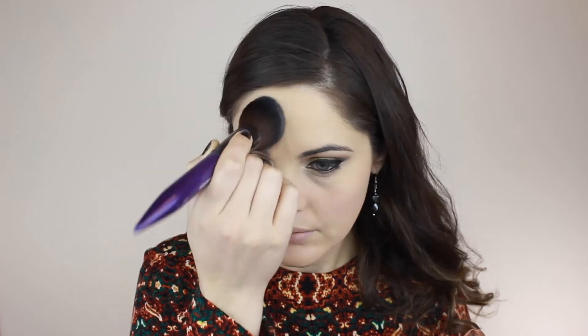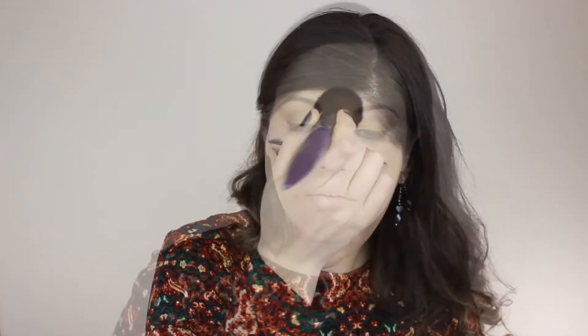For my brows I don't do a lot because I already have full brows, but coloring them in makes a huge difference. I'm using a little bit of Brun eyeshadow by MAC. I brush them down first so I can see the top line better, then brush them up — it kind of teases the hair and it stays up. I know it sounds crazy but I find it works.